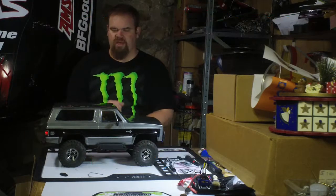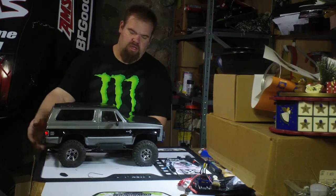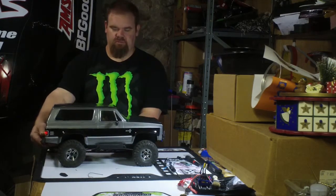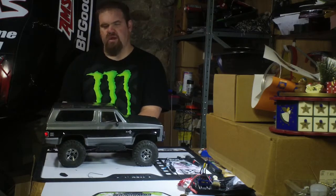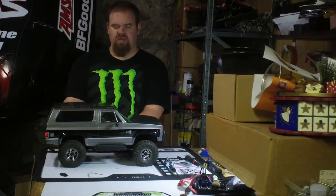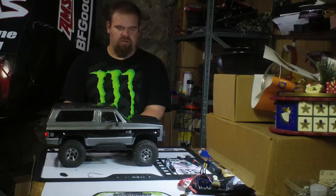Hey everyone on YouTube, Camaro Kurt here — Kurt Giuliani. My Vaterra Ascender K5 Blazer is all done. I've been telling you guys on social media and in comments that I'm going to do a rig review, so here we go.